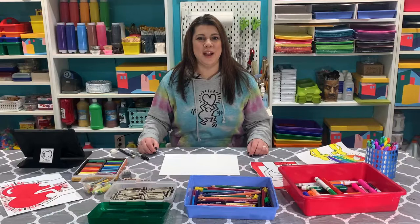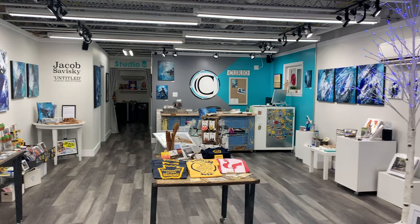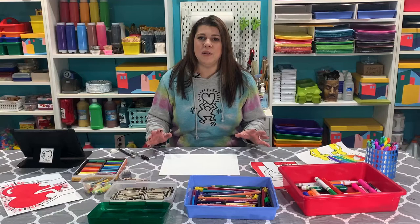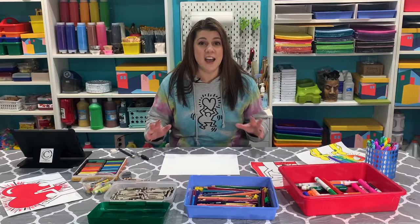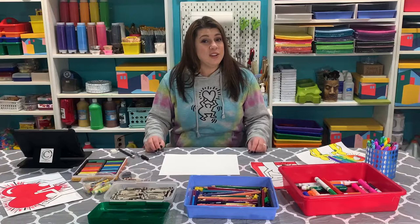Hey art friends, welcome to the Curio Art Studio. Curio is an art gallery and studio space located on the main street of Zelienople, next to the Strand. Today I'm going to be teaching you how to create an awesome masterpiece inspired by local artist Keith Haring. We also have a really cool book we're going to read today that talks about his life, what he's known for, and the effect he had on his community. So get your art supplies ready for Curio Creates.